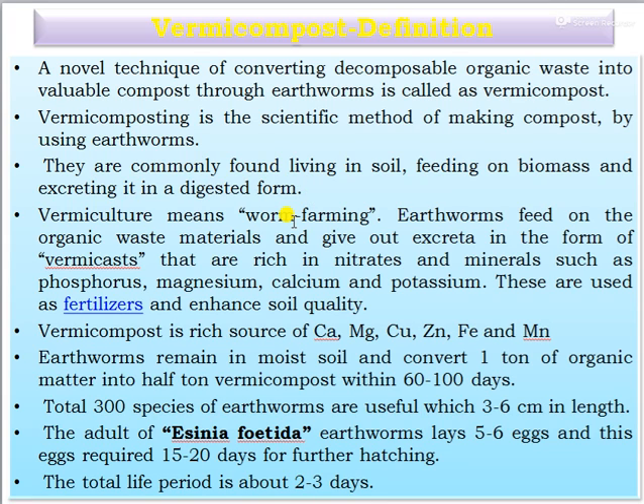Vermiculture means worm farming. Earthworms feed on organic waste material and give out excreta in the form of vermicast, which are rich in nitrates and minerals such as phosphorus, magnesium, calcium, and potassium. These are used as fertilizer to enhance soil quality. Vermicompost is also rich in sources like calcium, magnesium, copper, zinc, iron, and manganese.